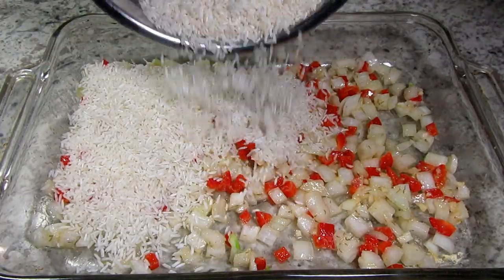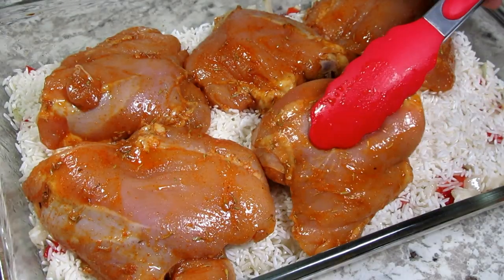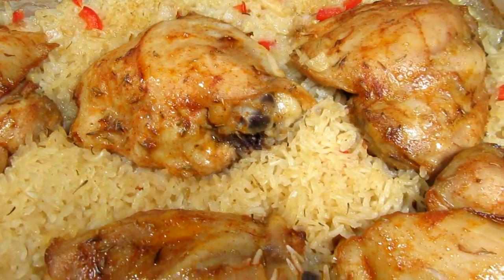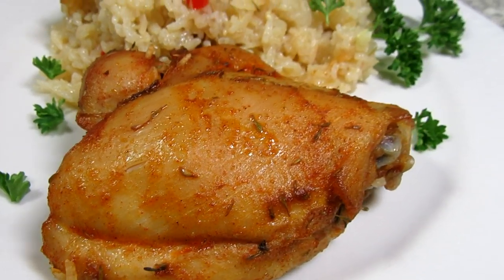Tonight I am making a great family budget meal that is easy, delicious and you can bake all in one pan. I'm Tess and come join me in my kitchen as I make a yummy chicken and rice casserole.